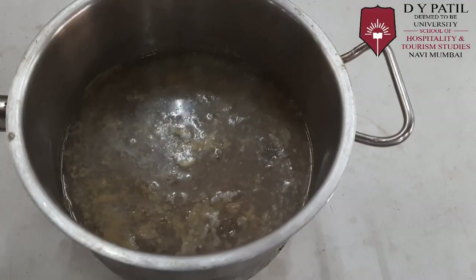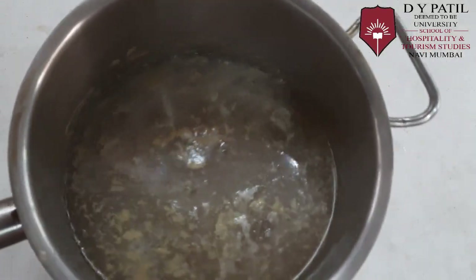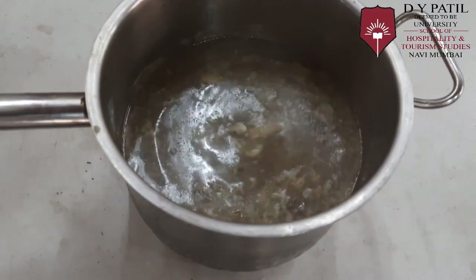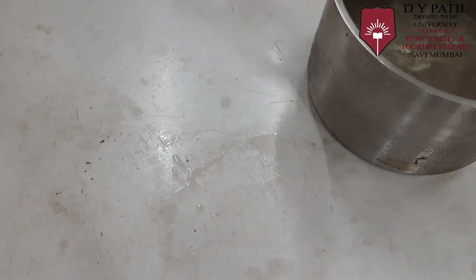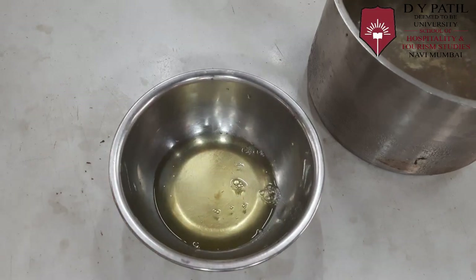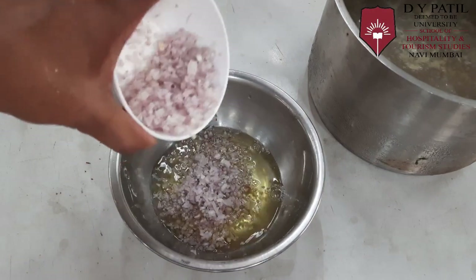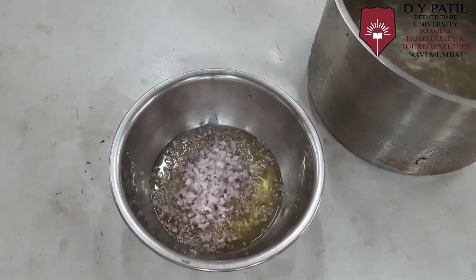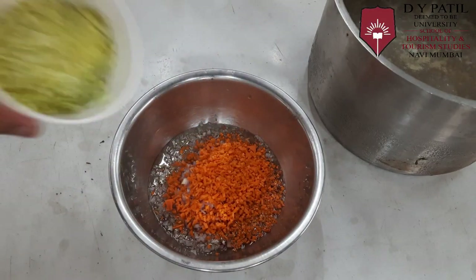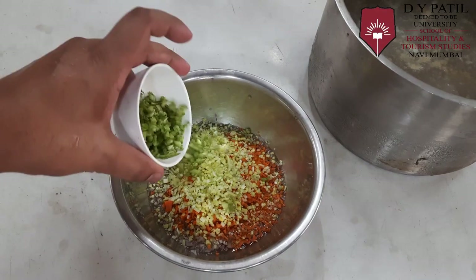Now that the stock is cold, you can see it is such a cloudy stock, so we will have to clarify it. For clarification, we require egg whites. Into the egg whites, we will add the chopped onion, chopped carrot, leeks, and the chopped celery.